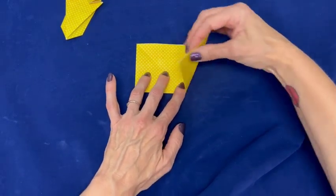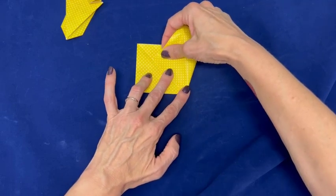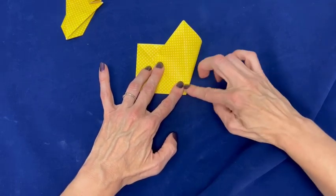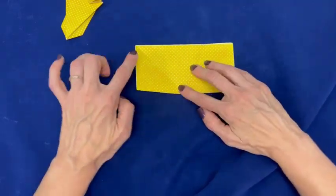Fold the lower right corner over to the diagonal crease on the left side. Fold it from the middle line. Open and repeat on the other side.